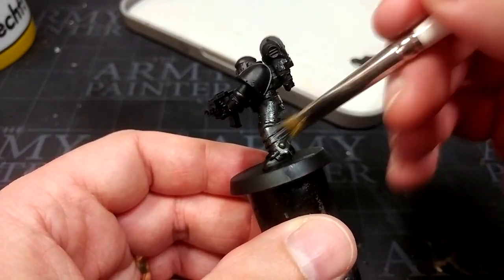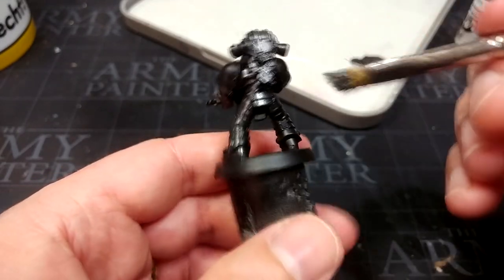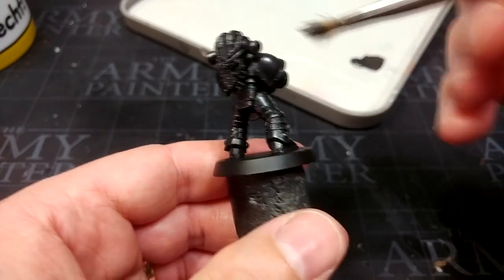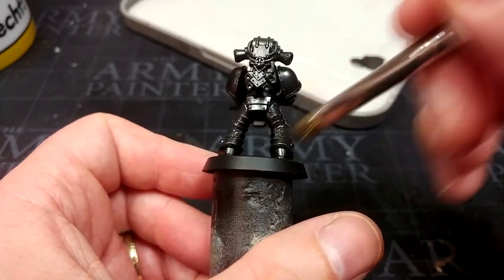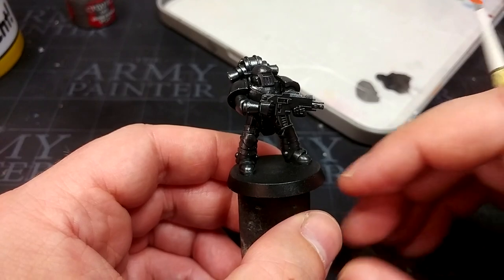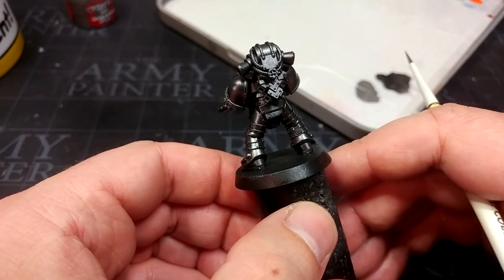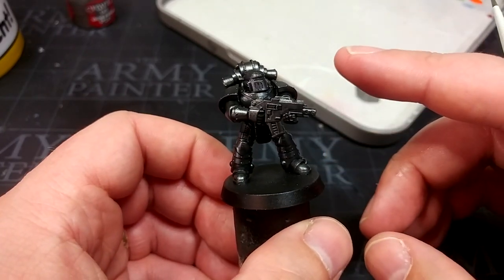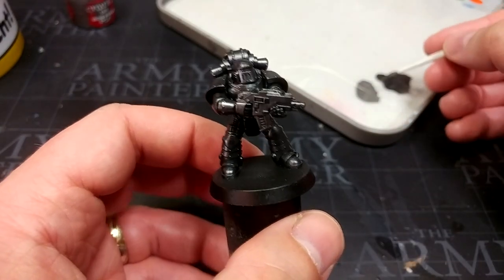I'm using the metallic black mostly to make the black a little more interesting without having to do a lot to it. It goes on really quickly and you can just smash it over the entire miniature — it does not take long and you do not need to be careful at all. Once applied, it is a little shiny on camera, but it's way more interesting than flat black. When it's shaded, it's going to become even more dull, which will really suit the look.